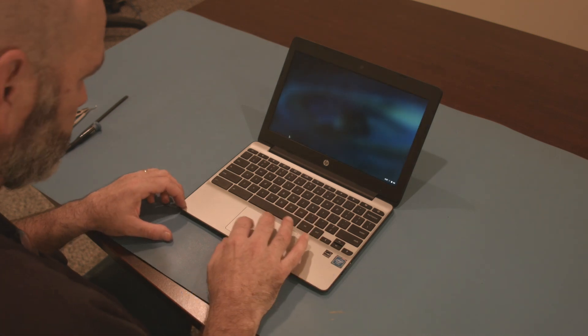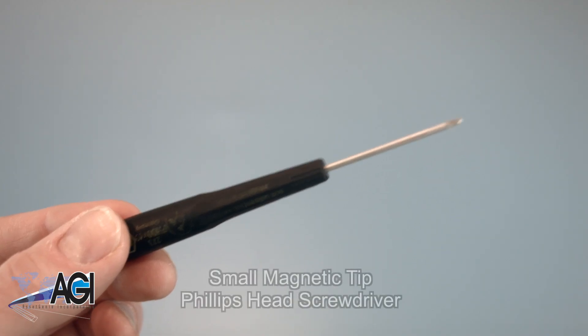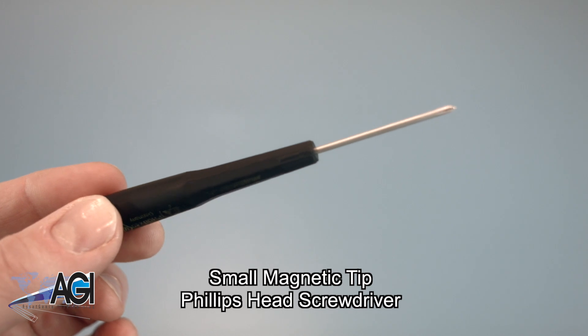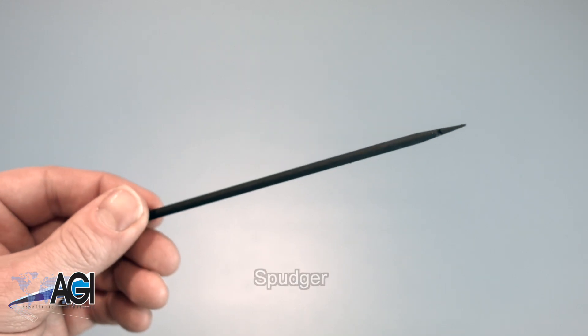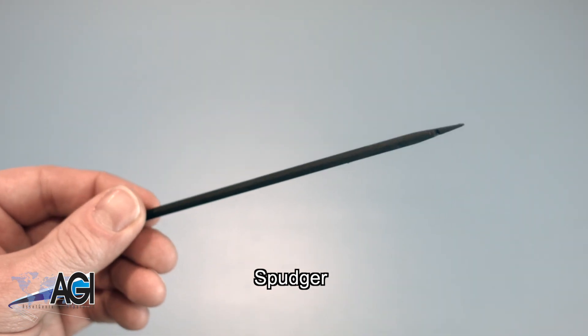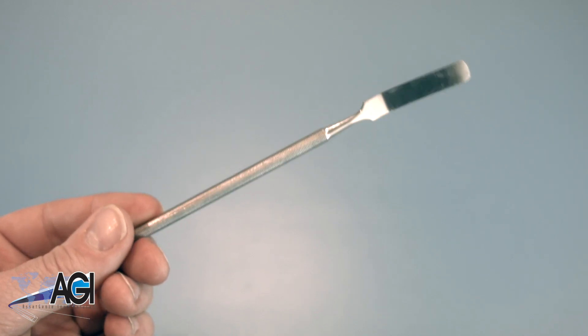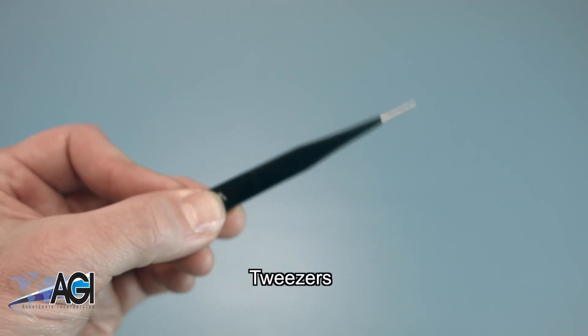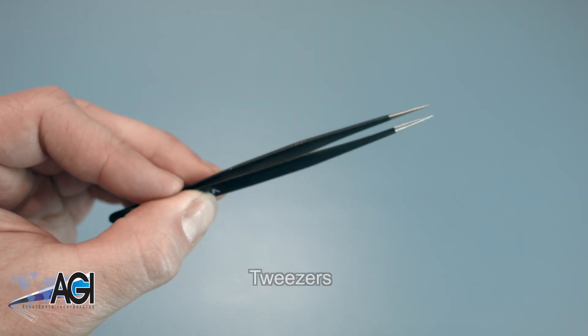First, you will need a few tools. An anti-static mat is recommended to prevent electrostatic discharge, which can damage electronic parts. A small magnetic tip Phillips head screwdriver will be necessary for this replacement. A spudger will also be useful — you can use either plastic or metal, whichever you prefer. If you have tweezers, you might also want to have them handy as they might be good for handling small parts.